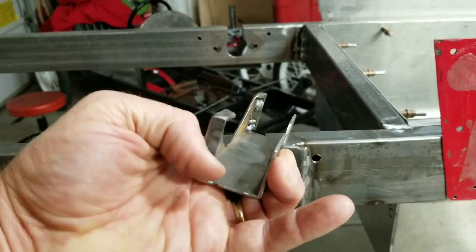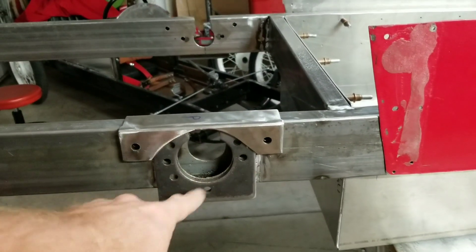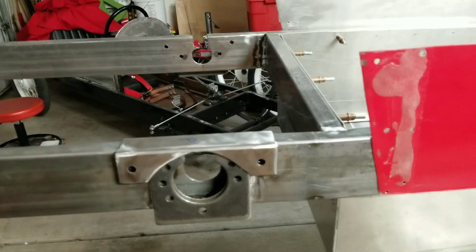I strengthened it a little bit by adding a small piece of gusset right there, and that'll bolt through once everything's installed. It's clearanced enough for the bearing, so that's that.